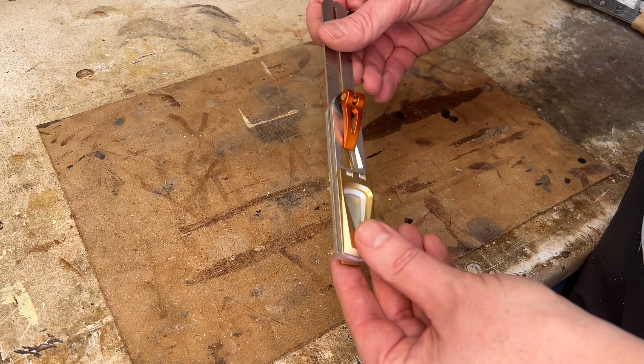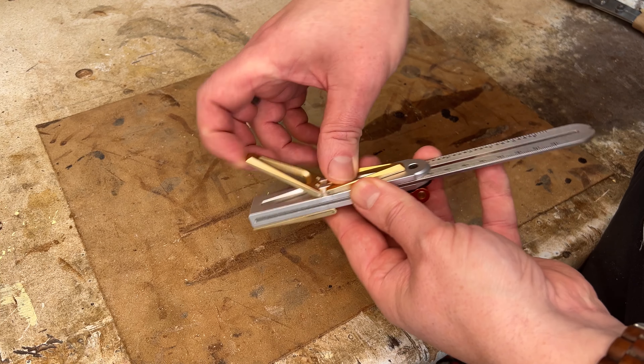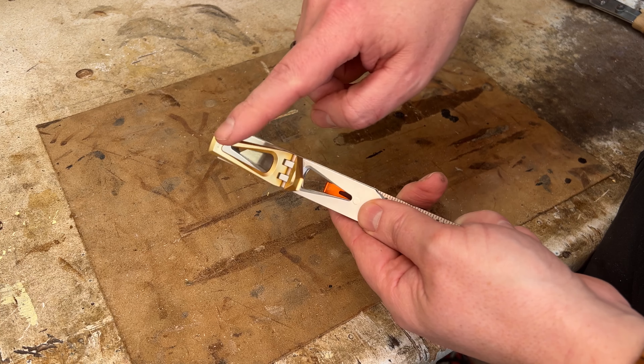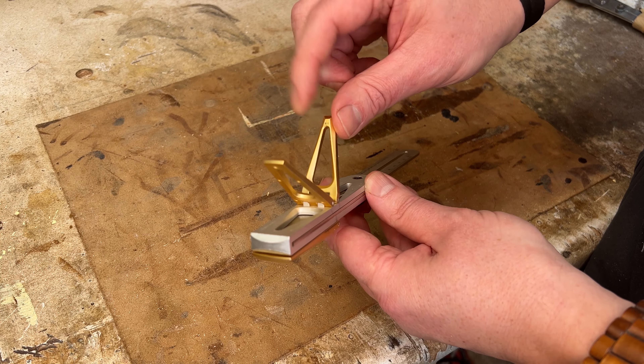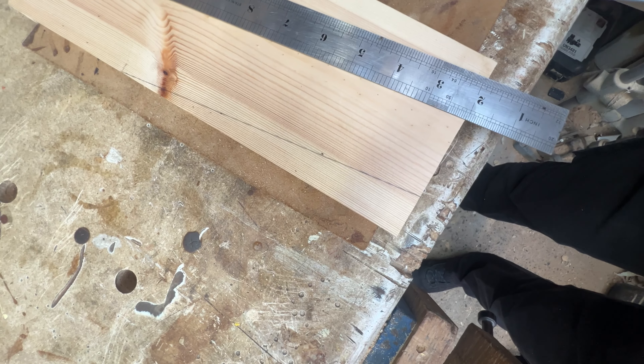So how does this become a dovetail jig? Well, basically with these two folding out sections here — these are the super important parts. One of them is an 8 to 1 ratio and the other is a 6 to 1 ratio. If you're not sure what that means, it's a simple way of getting a set angle — an 8 to 1 ratio would be 8 inches up, 1 inch in, giving you the angle of 8 to 1.